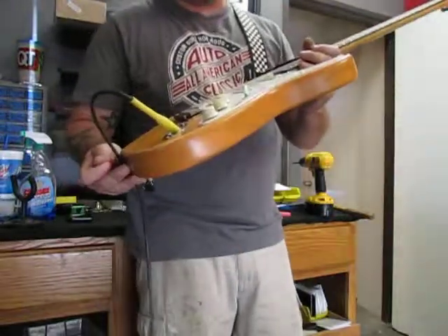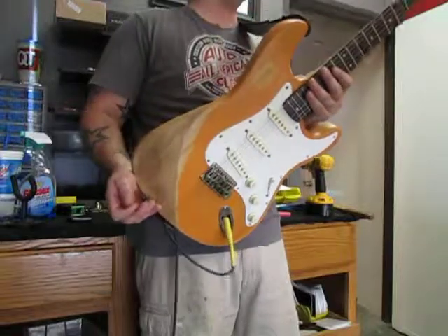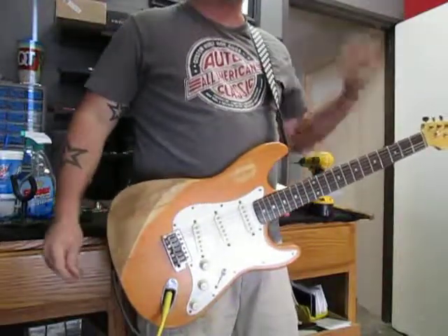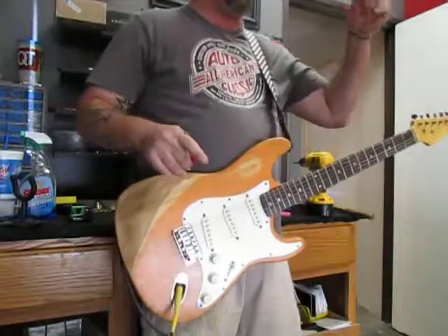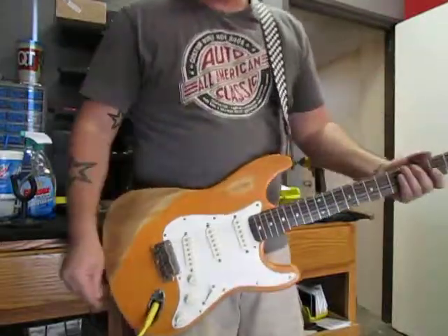There you have it — our Sunset Orange heavily relic 50s style Stratomaster. Thanks for watching. If you're interested in a guitar like this or any other type of build, give me a call here at the shop: 602-388-4010. That's 602-388-4010. Thanks for watching.